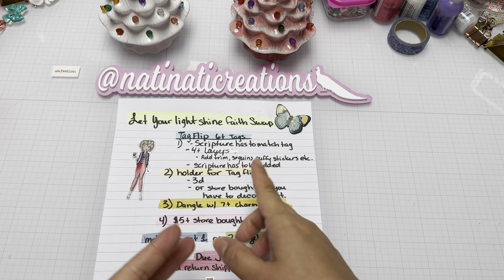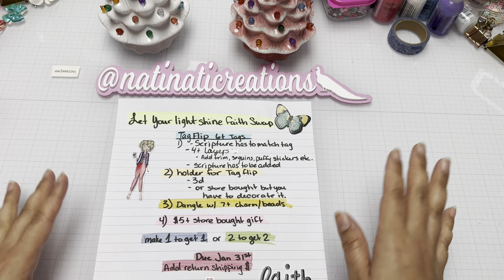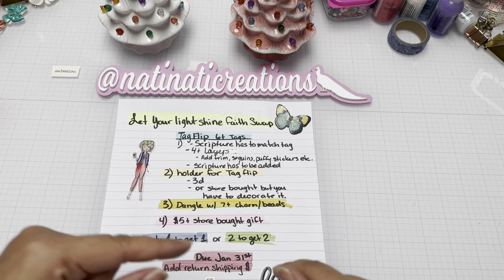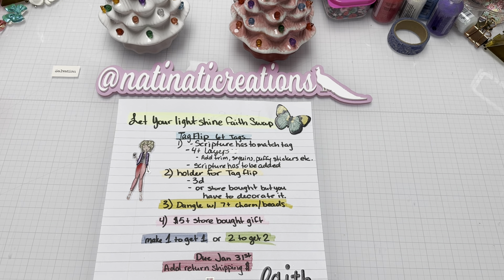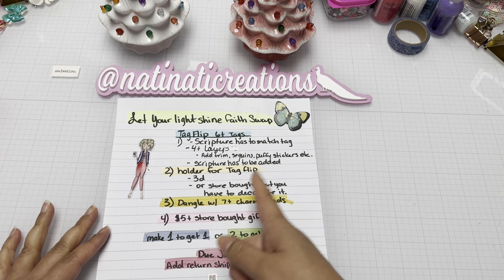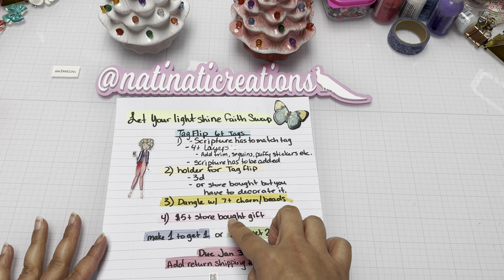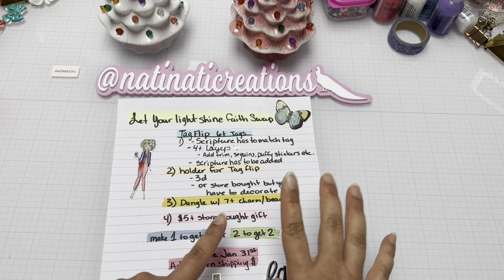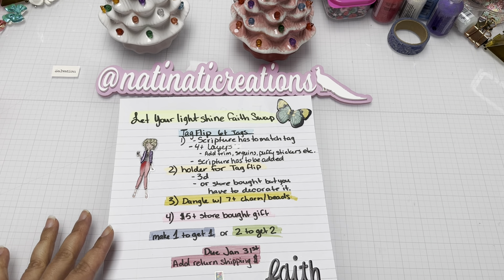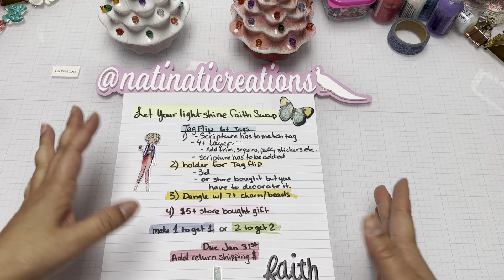You also need a holder for your tag flip so it's not all over the place — like a bag, for instance. I'll have the first video linked below. There's also a dango with seven or more charms or beads, a five-dollar-or-more store-bought gift (you can make one, get one, or make two and get two), and it's due January 31st. Please add return shipping, or you can use the PayPal link below.